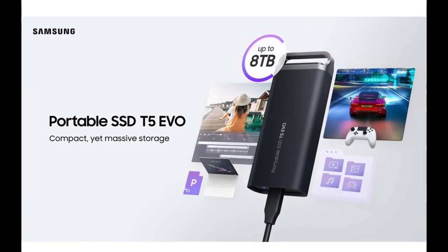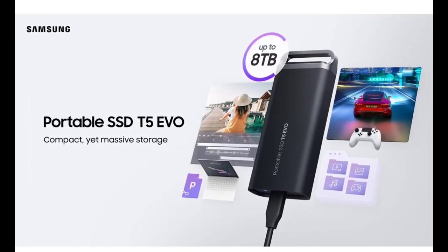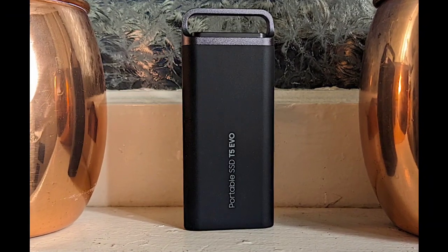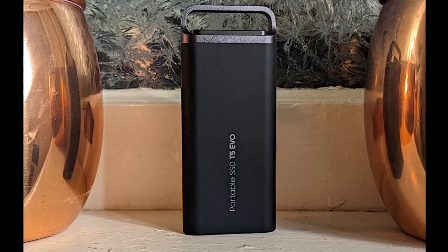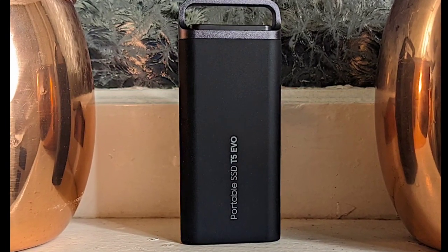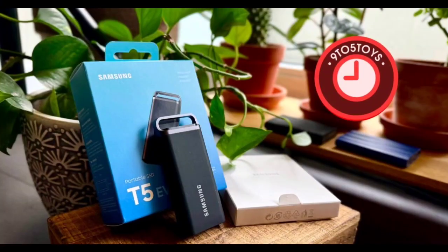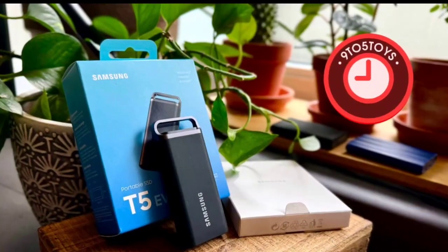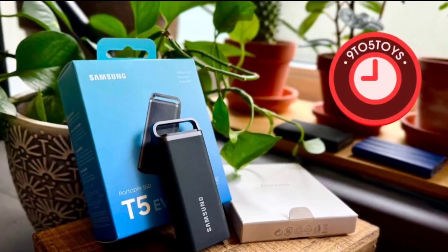The SSD features a dynamic thermal guard architecture which simultaneously prevents the SSD from overheating and thermal throttling, even under continuous load. The Samsung T5 Evo SSD has a 460 megabytes per second read and write speed, which is pretty subpar — it is much slower than standard M.2 PCIe SSDs, making the device very slow when transferring data.